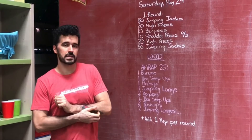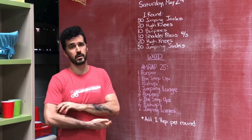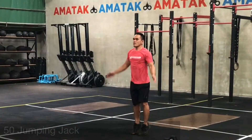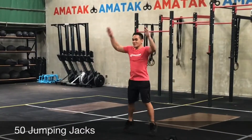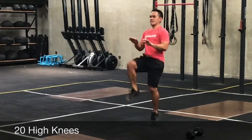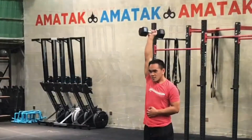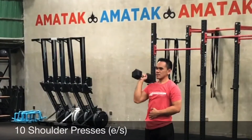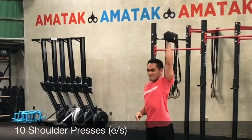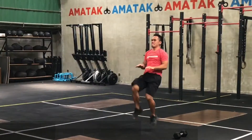What's up guys, here is your nice long Saturday workout for May 29th. For the warm-up we're gonna keep it quick, just do one round of 50 jumping jacks, followed by 20 high knees and 10 burpees, 10 shoulder press on each arm, and then finishing with 20 more high knees and 50 more jumping jacks.